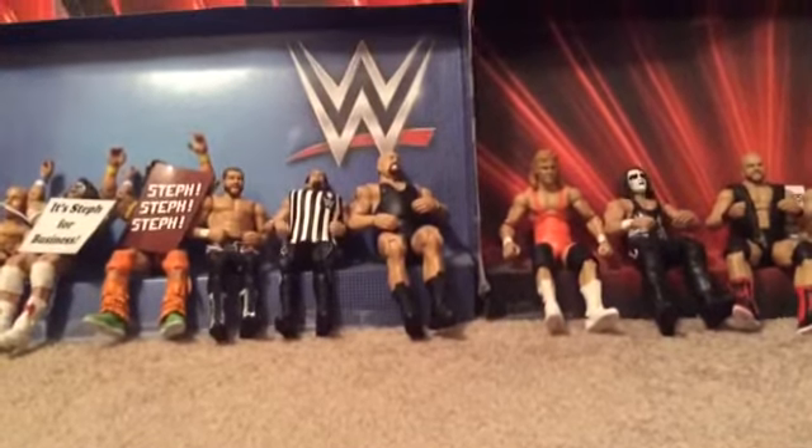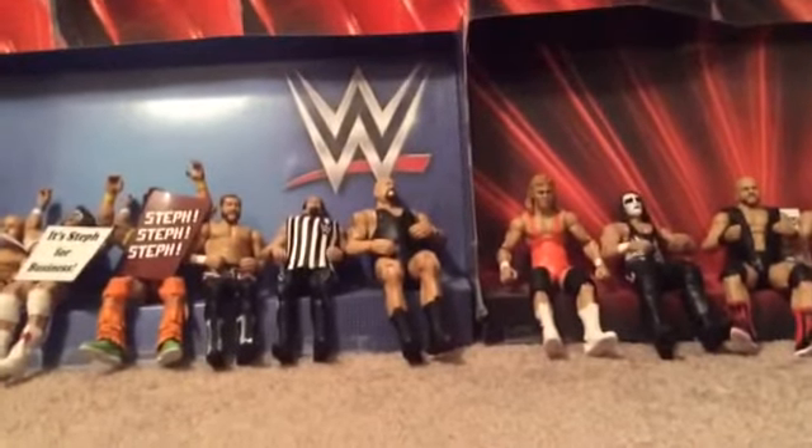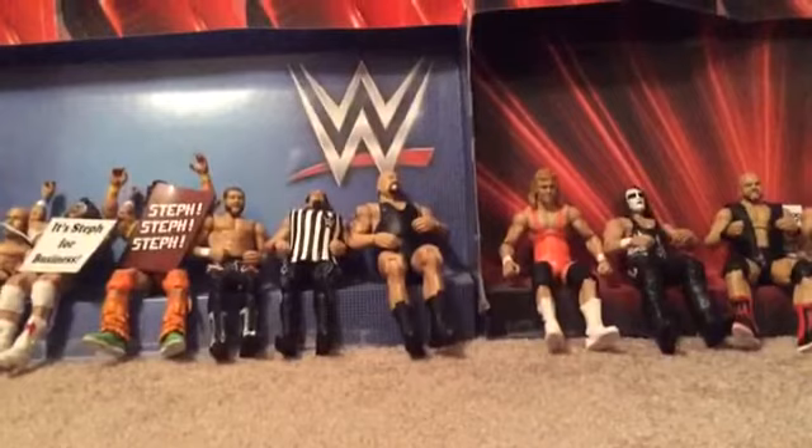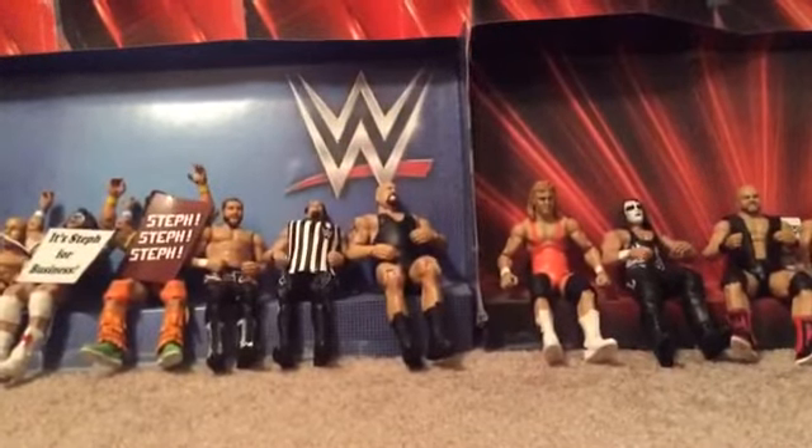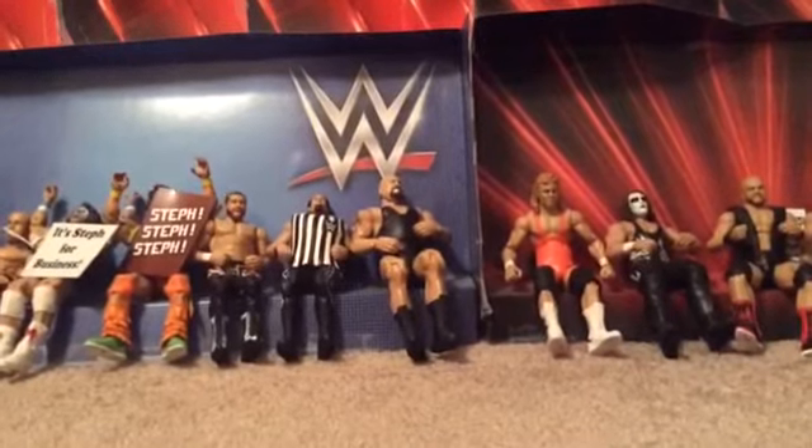Hello you guys, this is your boy Person Zero One, and today we're going to be doing a subscriber special since I reached the good old four hundred and seventy subscribers.